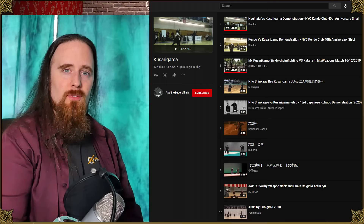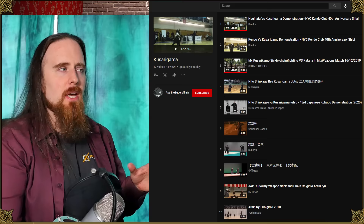All right folks, today I'm finally gonna talk about the Kusarigama. A number of people over the years have asked me about it, and one of my patrons, Ace the Supervillain, has been fascinated with it recently and he put together a playlist of videos that he said he found surprisingly plausible.